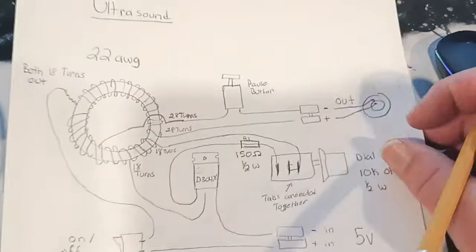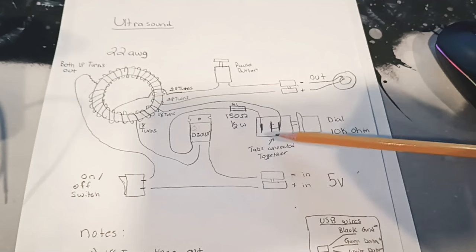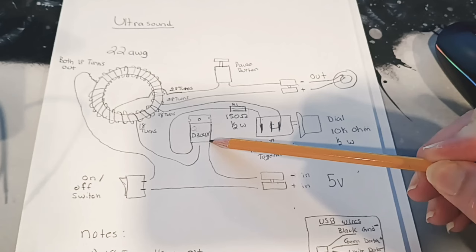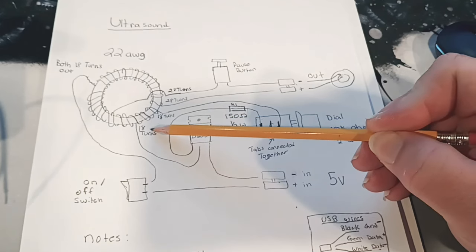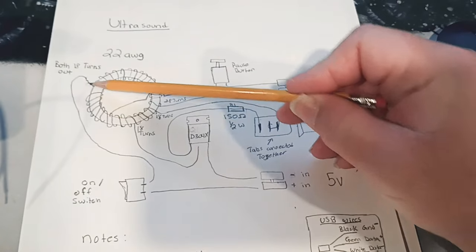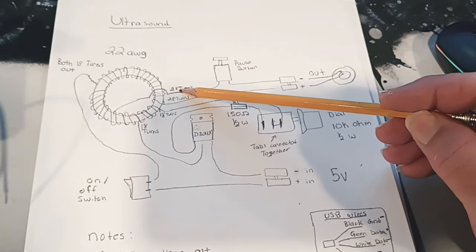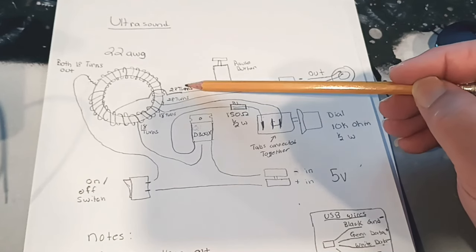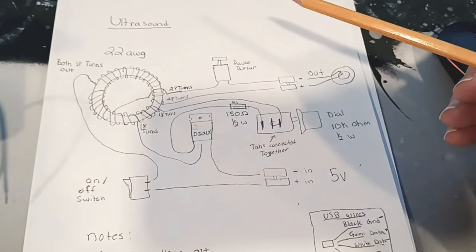Let's look over this real quick. We have our ultrasound circuit - really not that many parts. These are just little connectors here, and there's your potentiometer. We have a 150 ohm half watt resistor, and this is a transistor D304X. Now here's where it gets a little confusing: it's 18 turns and comes out here, and this one is also 18 turns. They both connect together and go off to our switch. This one up here is 28 turns - it goes around and comes back. That's one wire, not two individual wires, and one side goes to positive and the other side goes to the pause button.